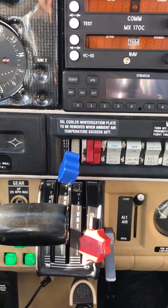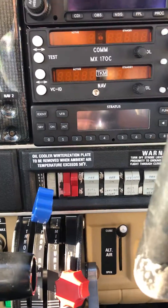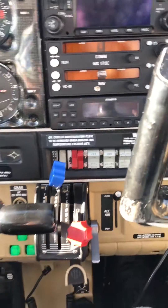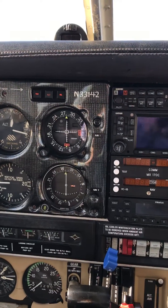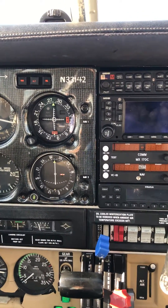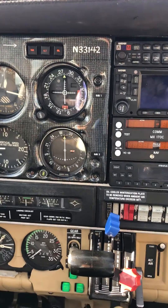Once we crank it and once we hear the propeller going, we move the mixture forward and reduce the throttle.